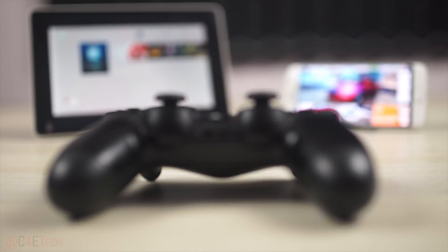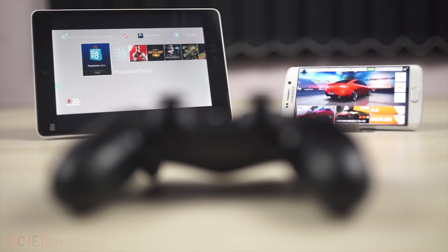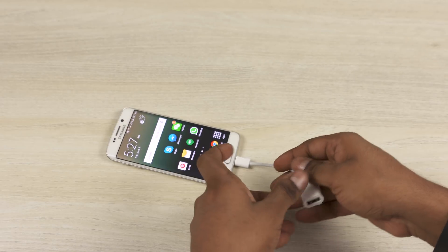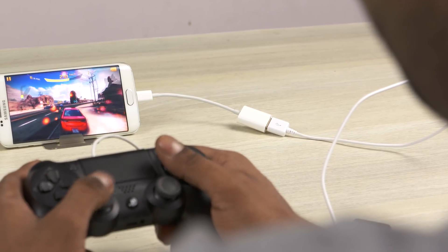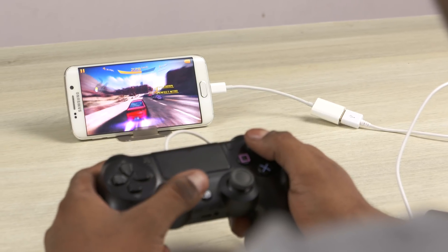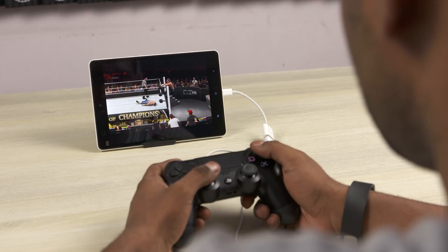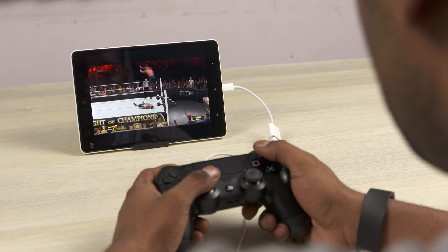How do you get the DualShock 4 controller to work with your Android phone or tablet? There are two ways to go about it. Number 1: if your Android device supports USB OTG, you can just connect it wired. Use a cheap USB OTG cable — I'll leave a link in the description below. Connect it wired and the DualShock 4 controller should work just fine. Add that to remote play and you'll literally get a full fleshed PlayStation 4 experience on your Android.